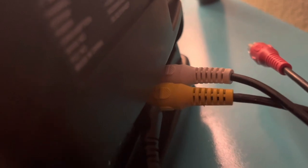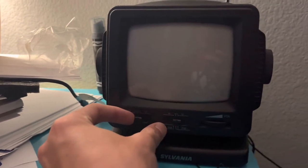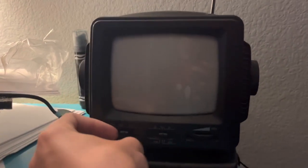In the back of your TV, plug in the color-coded cables. I only have the yellow and white plugged in because that's all I have on my TV, but you can plug in all three if you really want. Now you're going to need to turn on your television. Mine takes a minute to boot up because it's a tube TV.